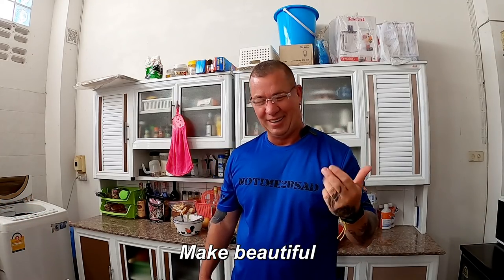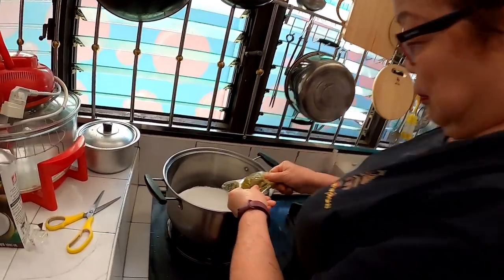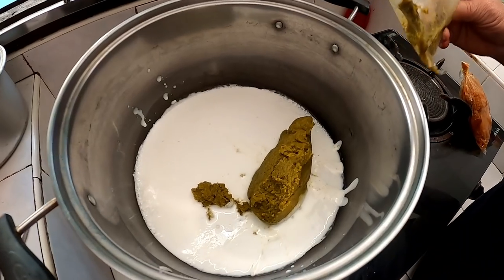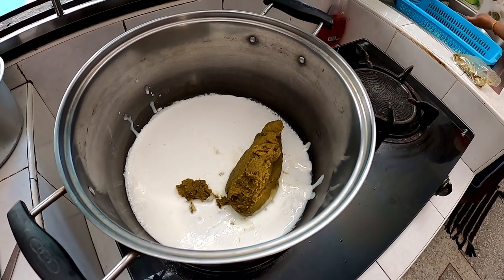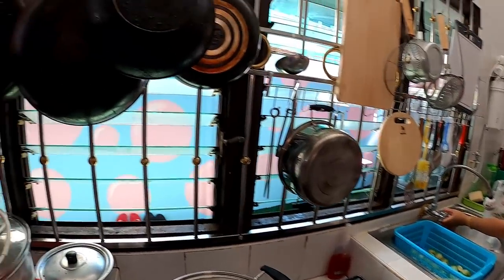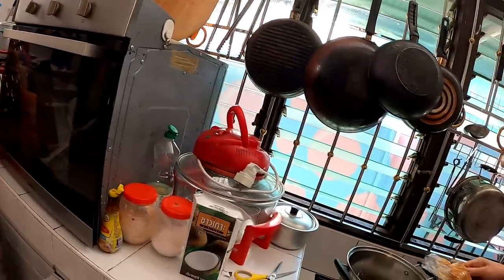Okay, today we are going to add in coconut milk and we went and bought this curry this morning at the market.